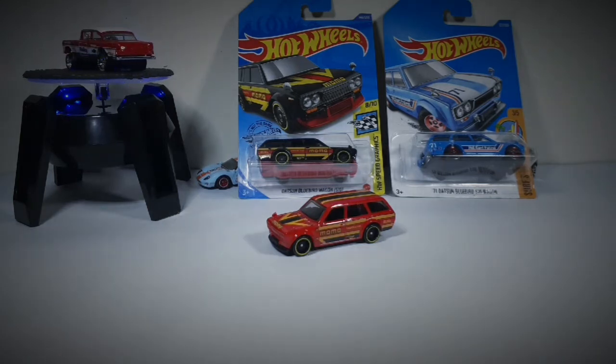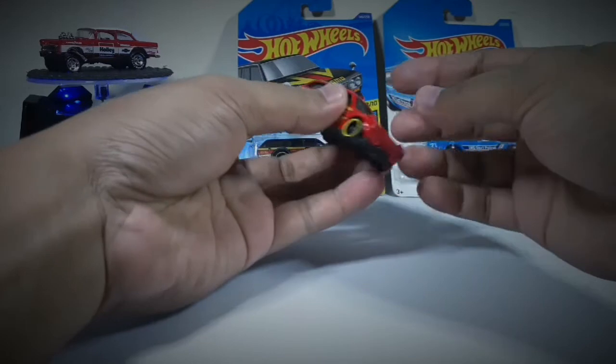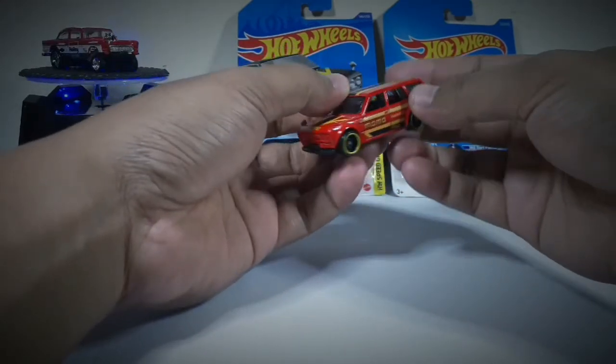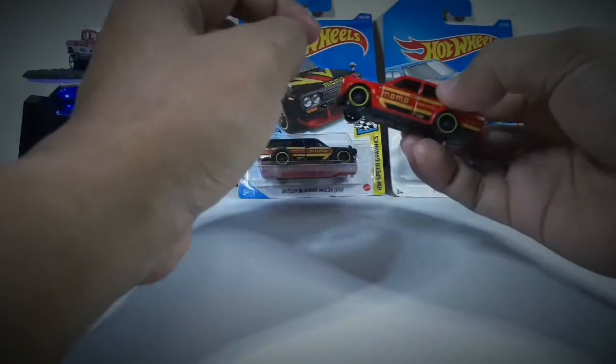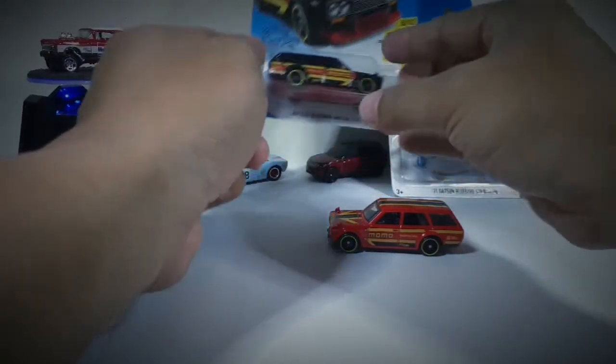Welcome to the DME Project. After that, we talked about Datsun 510 Wagon Momo in color. I want to talk about Datsun 510 Wagon, Momo in color — red.